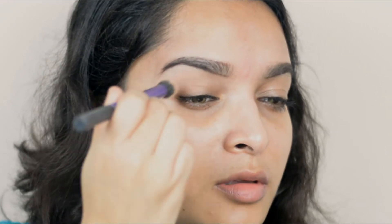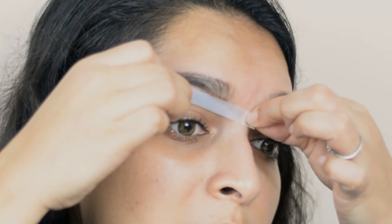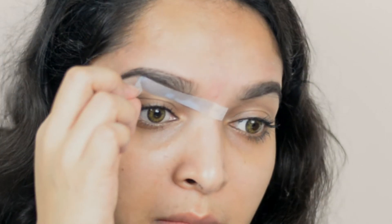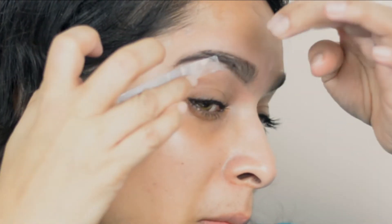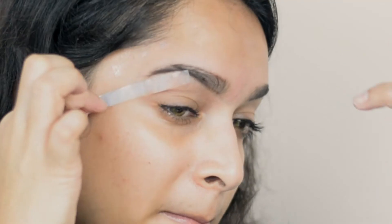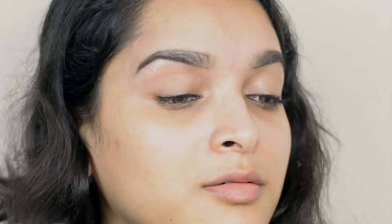Then I'm applying powder again and placing the strip so I'll be able to remove all the hair from this area. When you are waxing under the eye area, you have to be very careful — if you find it difficult, cut the strips into even smaller pieces. Now using a Q-tip I'm applying coconut oil on my brows and massaging it to get rid of stickiness, then wiping off the oil using a wet tissue.